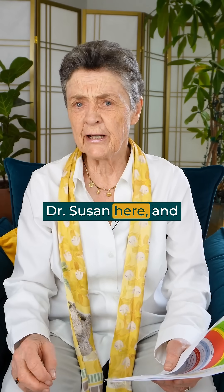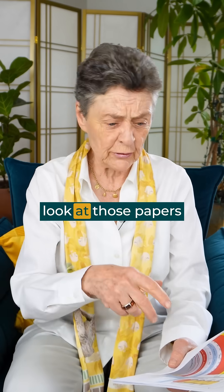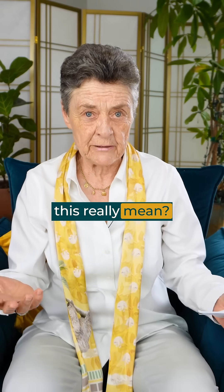Hi everyone, this is Dr. Susan here, and I'm asking: did you ever come out of your bone density test, look at those papers, and say, what does this really mean?